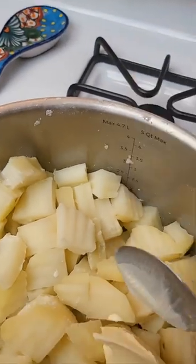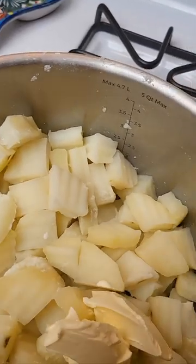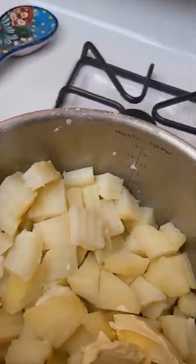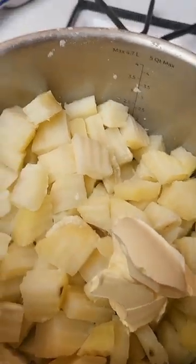Then you take some butter and add about three tablespoons, but I just scoop it in there and drop it like it's hot. Speaking of butter — why did the little boy throw a stick of butter out the window? He wanted to see a butterfly.